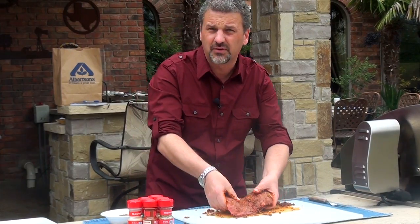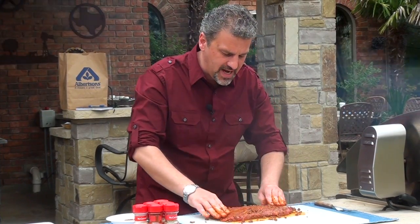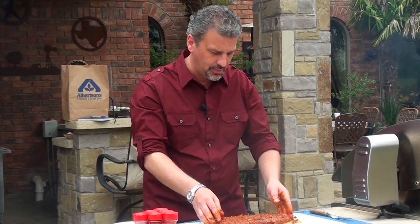Right when you get it done marinating, you want to put it in the fridge for three or four hours and let it marinate. Better yet, if you can let it sit overnight, that will be even better flavored meat. Now right before you cook it — about an hour before — you want to make sure you take it out and get the flat iron to room temperature, that way it will cook up a lot better.